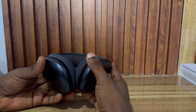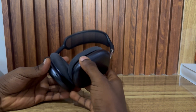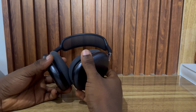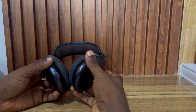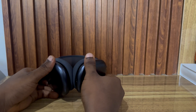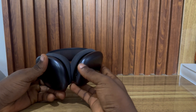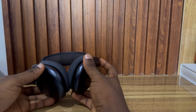If the charger is working for your iPhone but not charging the AirPods Max, your AirPods Max may have drained completely. If the battery is fully drained, it might take some time before it shows the charging light. Just plug it in and leave it for around three minutes and see if the charging light appears.